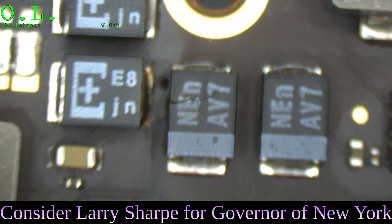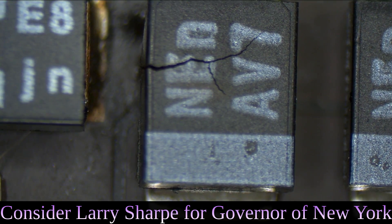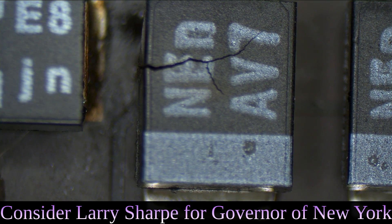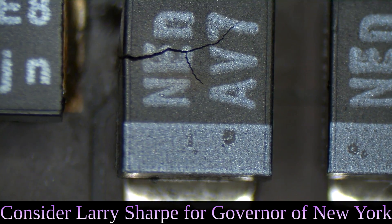Do we really need a thermal camera? Ouch. I'm going to take a guess that this is the cause of our problem. So let me take the SSD out so that we're removing that capacitor — I don't destroy the solid state drive.